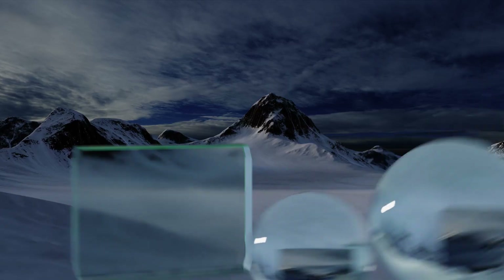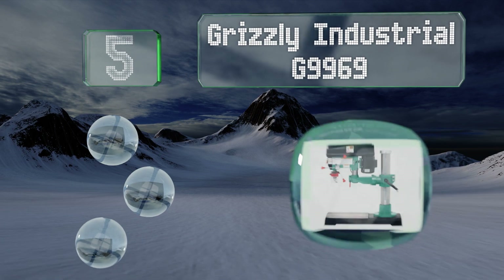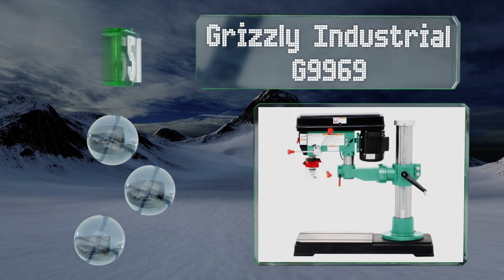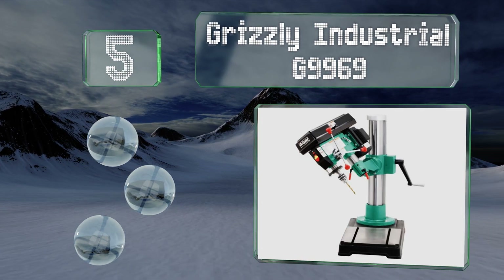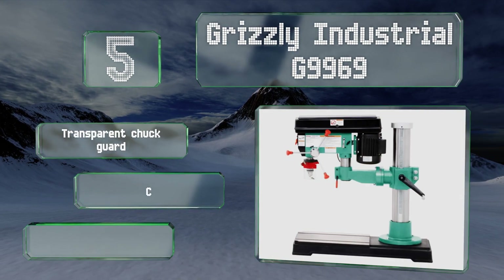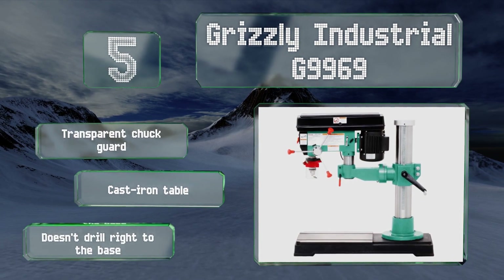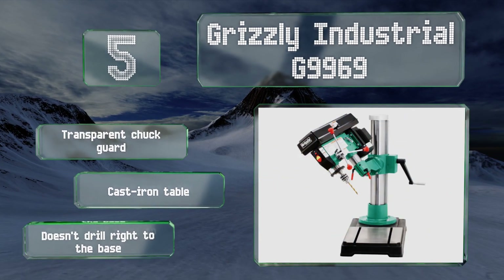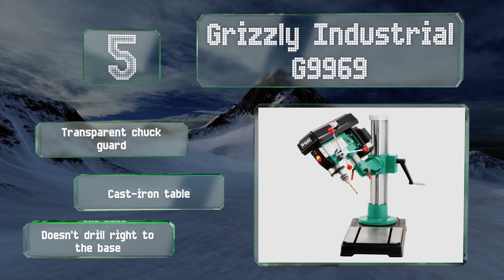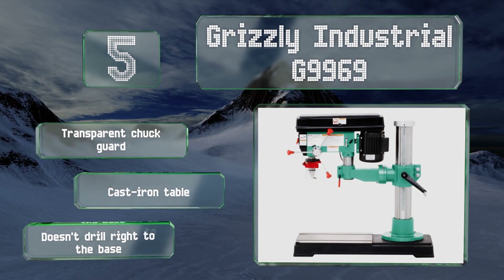Halfway up our list at number five, the Grizzly Industrial G9969 is a heavy-duty benchtop model with a one horsepower motor. It boasts a uniquely designed swivel post that allows the head to tilt left and right and rotate 360 degrees, making it possible to work on materials from almost any angle. It's equipped with a transparent chuck guard and a cast iron table, but it doesn't drill right to the base.